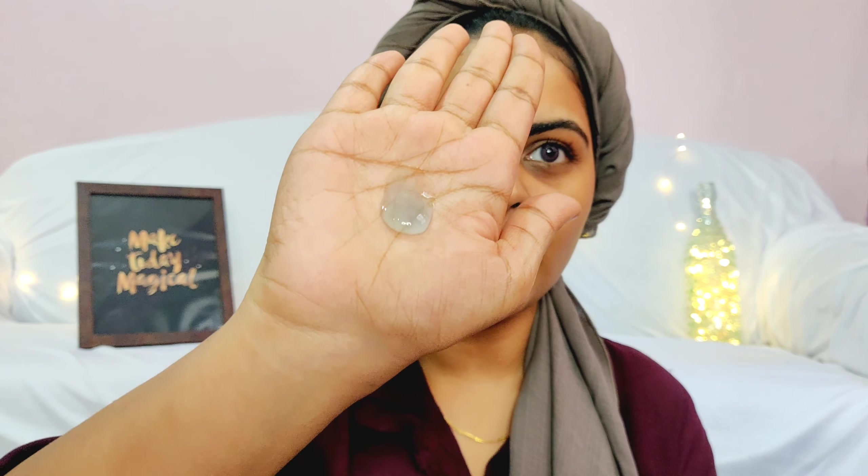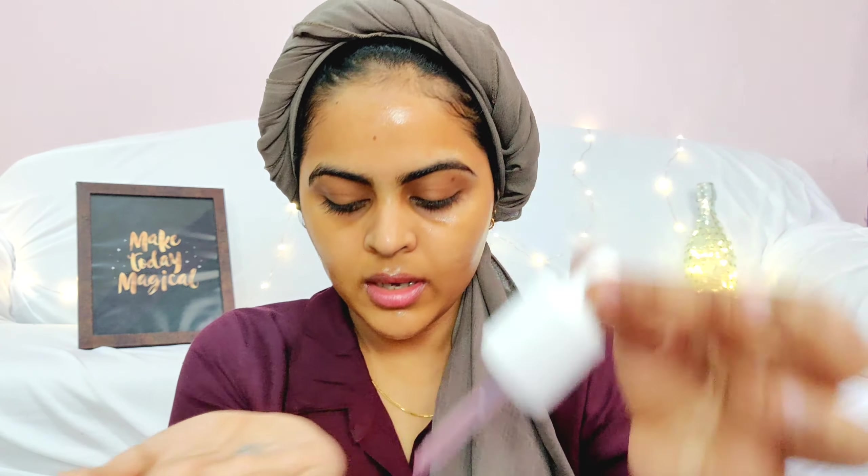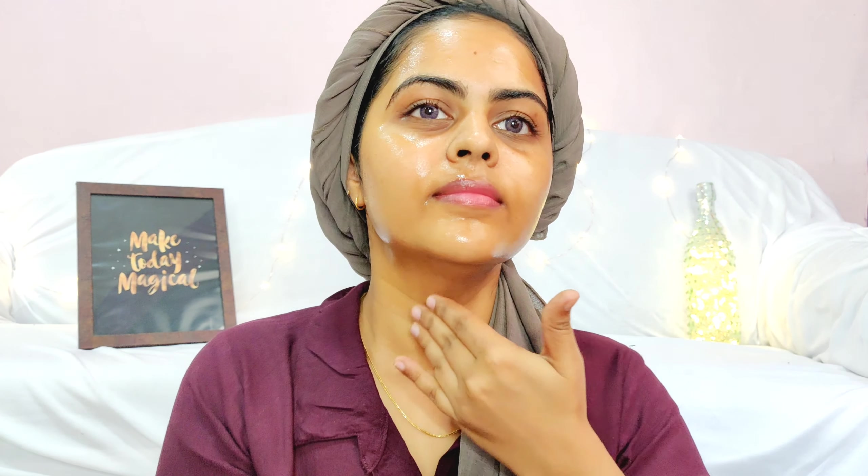The toner has completely dried on my skin. Moving to the second step — this face mask type product. I take one whole pump and a little bit more for my neck. It's a watery gel kind of formula. I'm just going to apply it on my face like a face mask, and also half a pump on my neck.